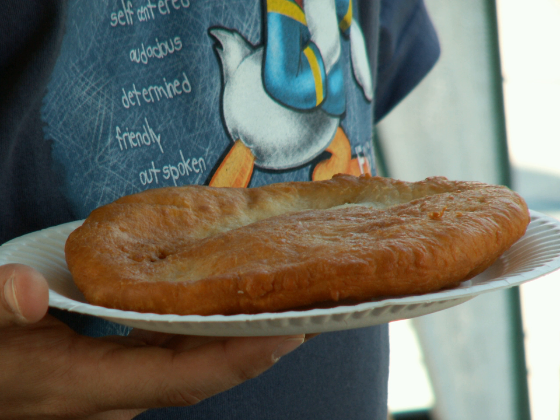Frybread, also spelled fry bread, is a flat dough bread, fried or deep-fried in oil, shortening, or lard. Made with simple ingredients, frybread can be eaten alone or with various toppings such as honey, jam, powdered sugar, venison, or beef.